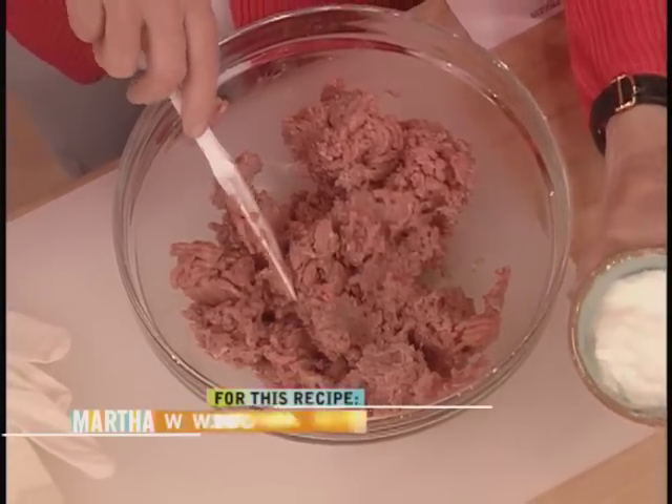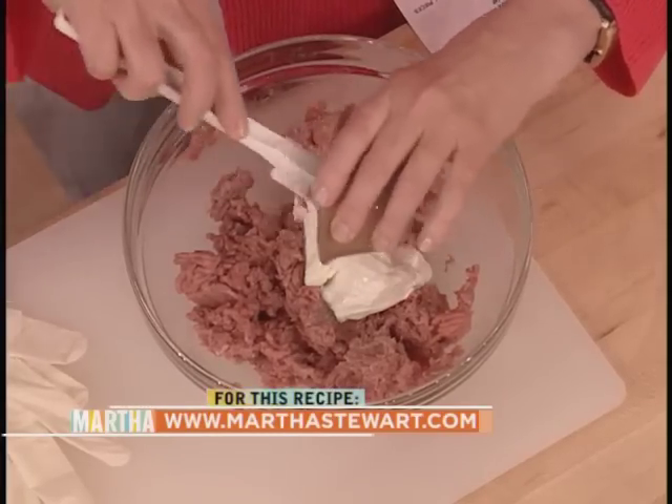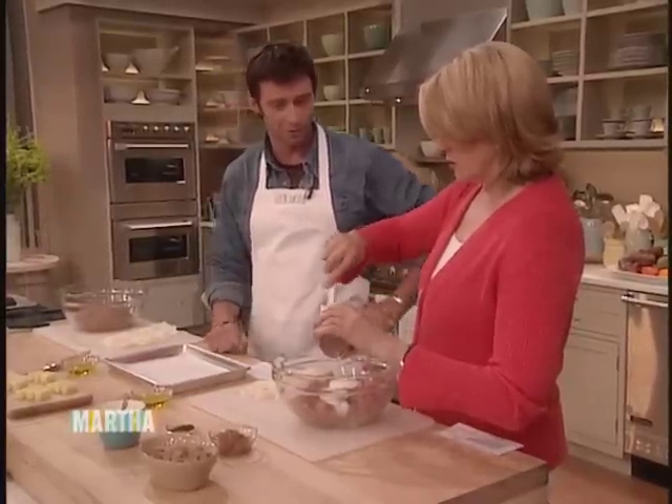You like turkey burgers? I love them. You like hamburgers? There's one thing I don't eat, and that is liver. Apart from liver, I'll eat anything on the planet. But in Australia, you have turkey burgers? Turkey burgers, absolutely. We're big into burgers.